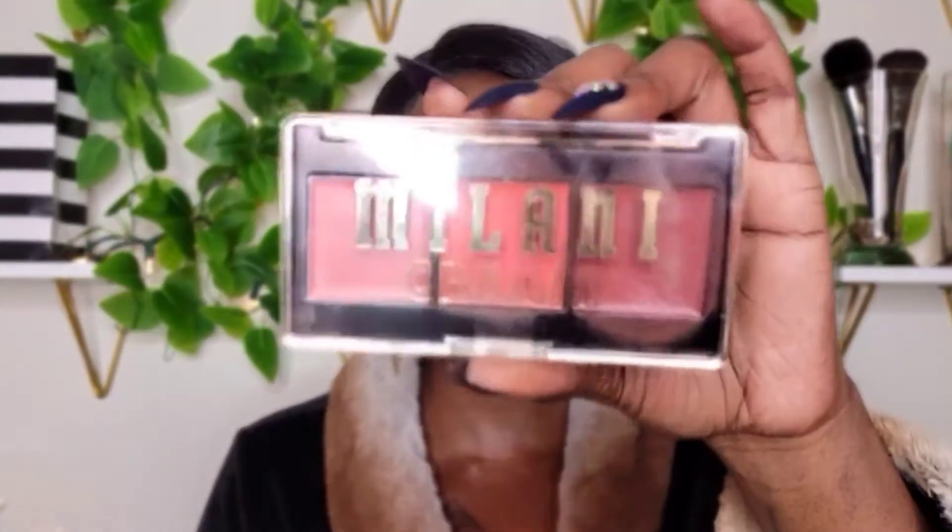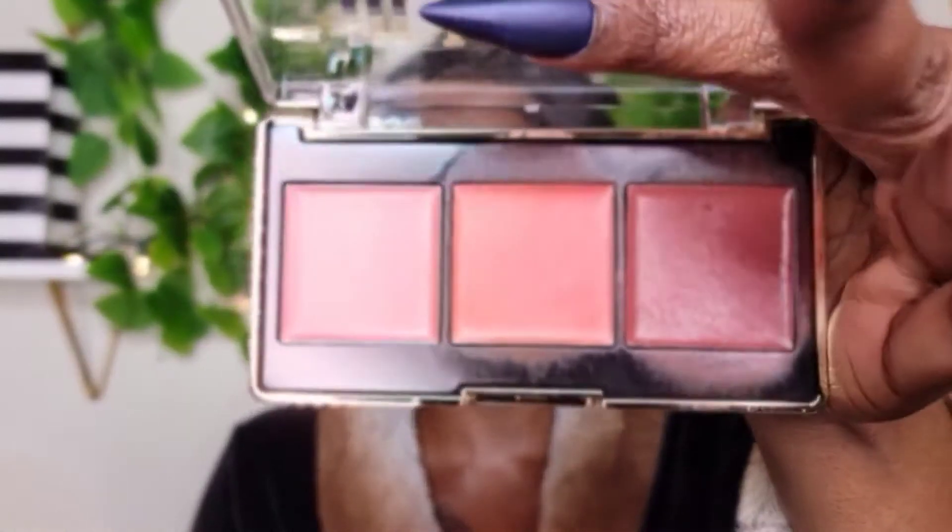So now I'm going to use something new — this is the Milani Sunkissed Glow Cheek Kiss Cream Blush Palette. This is how the palette looks. I did use this already a couple of times. I like to put my blush on top of my contour because if I put it on first and then put the contour on, that's not going to work.